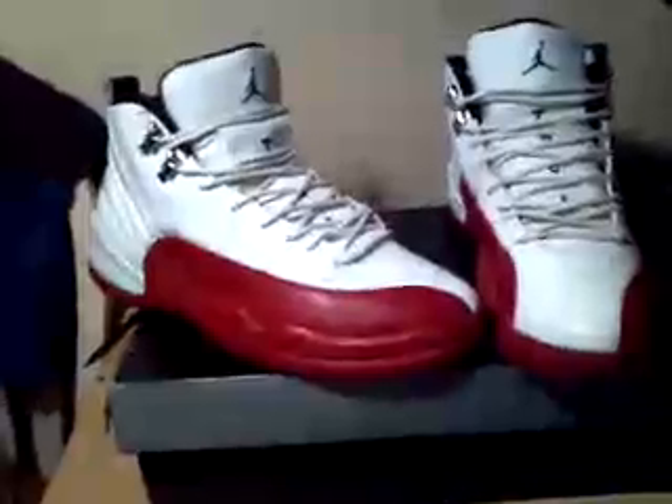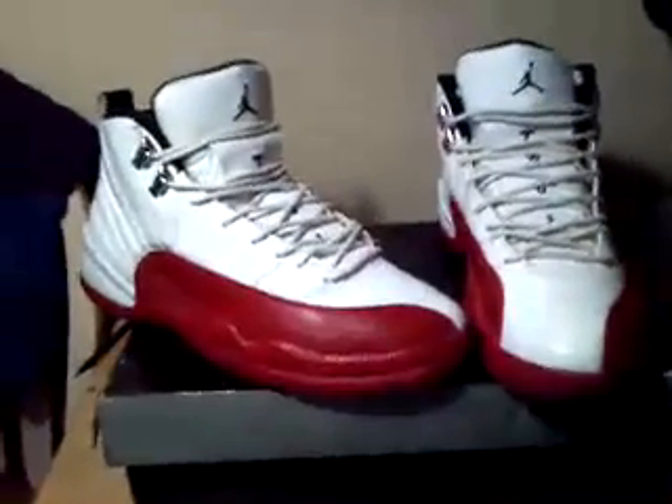Oh yeah, the box — normal Jordan box, nothing special. All right, goodbye. Rate, comment, and subscribe. Thank you.